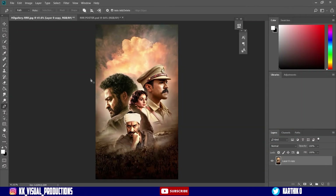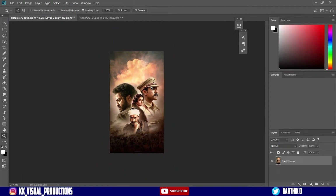Welcome back guys, welcome back to KNK Visual Productions. This is our RRR film post Recreation Jam. This is our Adopt Photoshop.